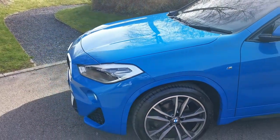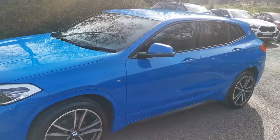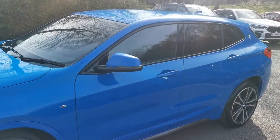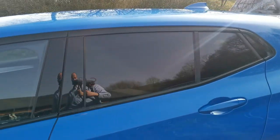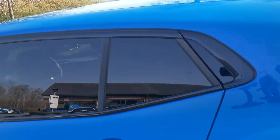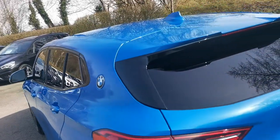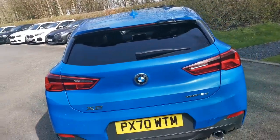Moving down the side, being the M Sport variant of the X2, there's a lovely colour-coded finish around all the wheel arches and a high gloss black finish around the windows. One of the options selected is the sun protection glass — that's the rear tinted windows. It gives an element of privacy for the rear of the car but there's also a UV element there, which helps keep the cabin cooler on hot days and protects rear passengers from harmful UV rays.